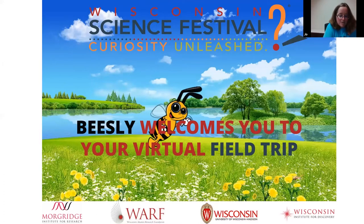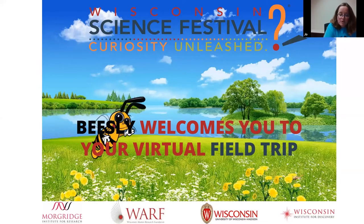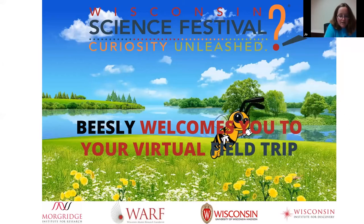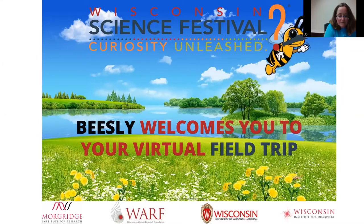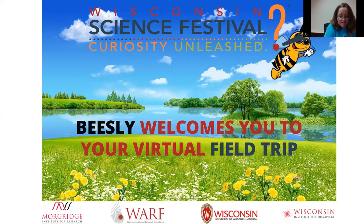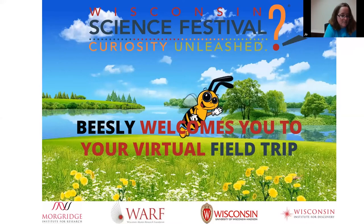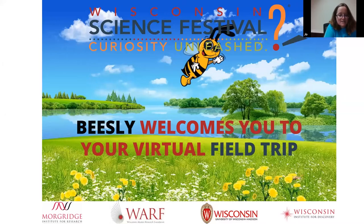We would like you to know how to participate with us here today. Your picture and audio are going to be muted. But if you have any questions, you can use the Q&A feature at the bottom of the screen. Go ahead and type your question right away and we'll ask them as much as we can during the field trip. The field trip will be recorded, and we ask that you do this and all activities at the Wisconsin Science Festival with a responsible adult. We'd also like to thank all of our sponsors and partners. You can find more activities and events at WisconsinScienceFest.org.